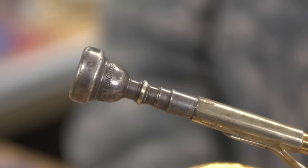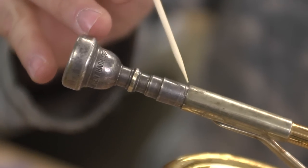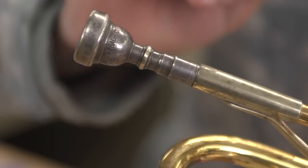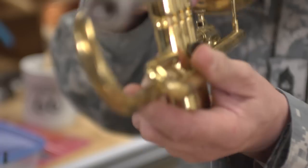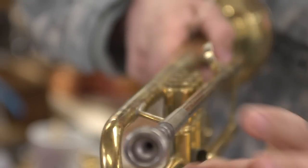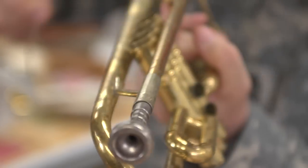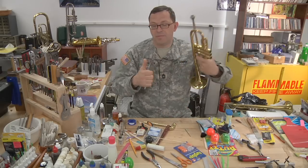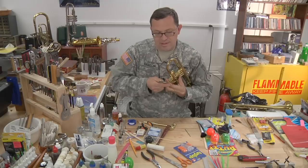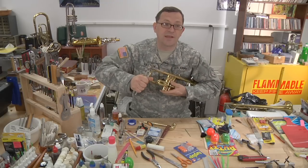Telltale signs: look around the mouthpiece here — it's all scored up. There are big gouge marks on this part of the mouthpiece. I've got plier marks on the trumpet. You can see that the lead pipe has been twisted to the point of breaking this brace here. All of this because somebody thought a pair of pliers was the best way to take this mouthpiece out.